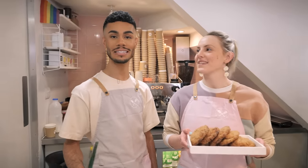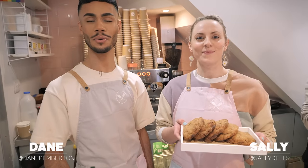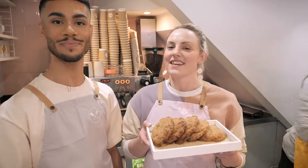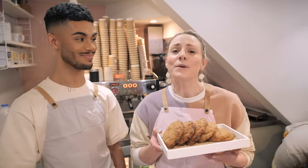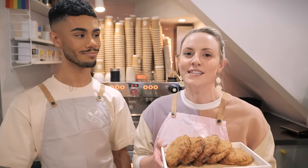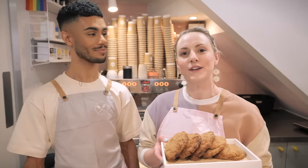Hi guys, welcome back to Crumbs and Doilies in Soho with me, Dane, and me, Sally. We're here today to show you another cookie recipe because it's been a while - it's for the strawberry shortcake cookies. We put these on the menu over Valentine's because they're kind of pink and cute, but you guys loved them so much that we've decided to keep them on the menu full time, which means it's about time we showed you the recipe. So we'll head upstairs and show you how to do it.